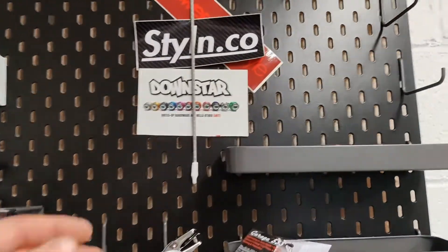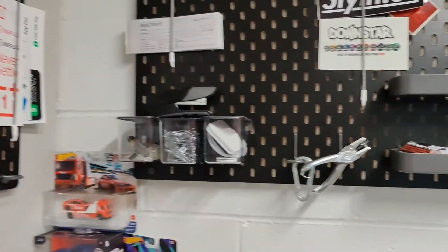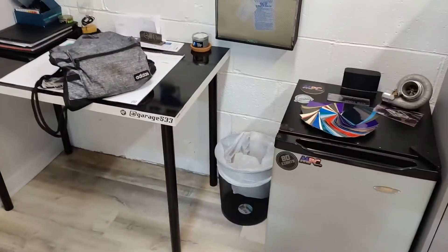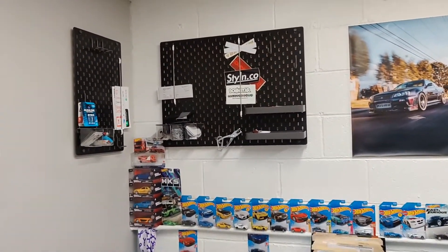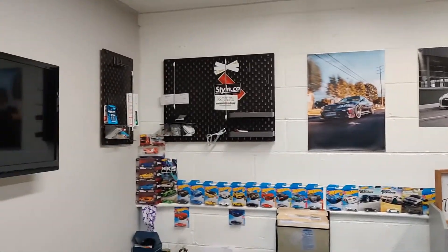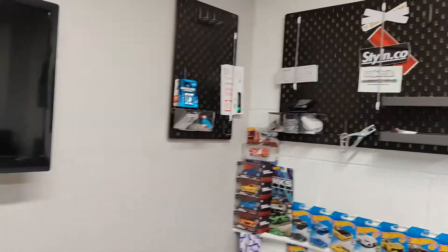They're pretty cool. They've got a bunch of little attachments - little straps, a bunch of different kinds of hooks, trays, and little containers. I was able to get some stuff off the tables, my desk, and around the office and get it all thrown up there. Plus it just fills this spot out - I was saving this space for these so it looked kind of blank. Now there's something on all the walls. I need to fill them out a little bit more, but super nice. Keeps the office more organized.